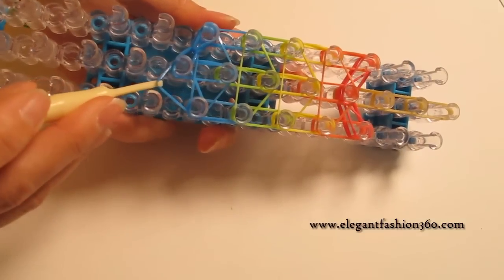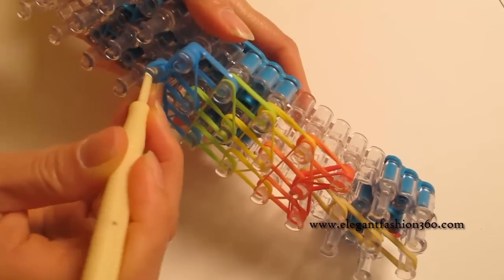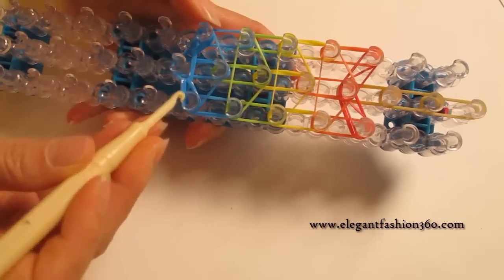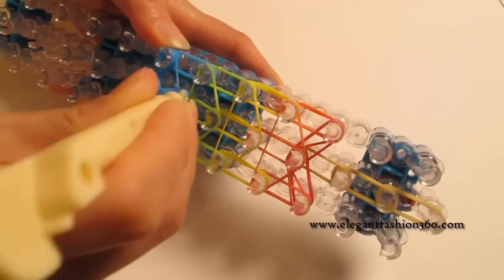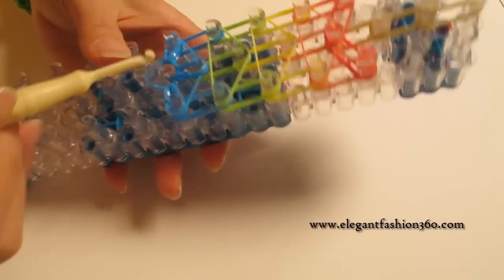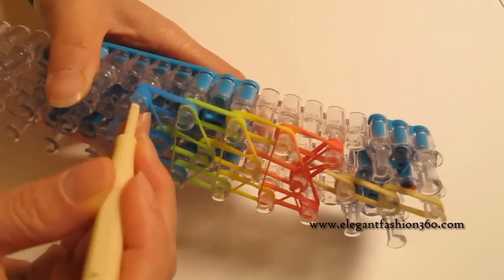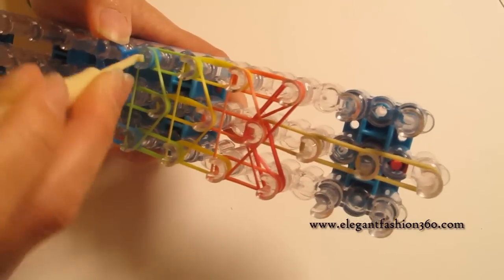The next two bands are going to be these two. Reach under the cap band, grab the next two, hold on to the cap band, and hook it to the one on your right. Now we're going to do the center two and put it to the next one. Here you're going to see three teardrops. Now we're going to loop the rest of the band, starting from your left — grab the bottom two, hook it to the next one.